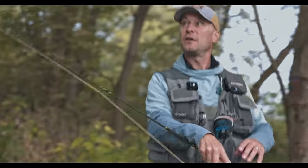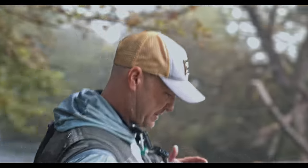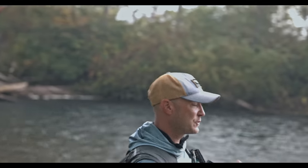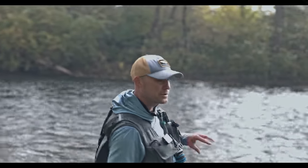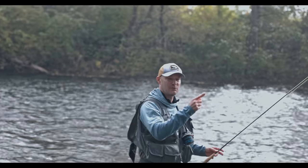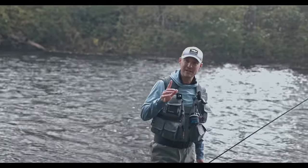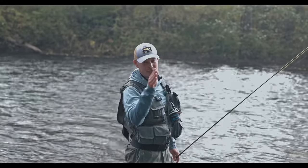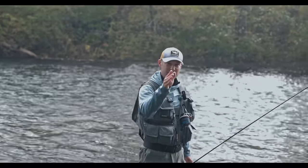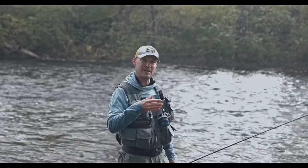A couple more tips on this corner cast. It always comes down to good fundamentals — crisp speed between two points, so the line will do what the rod tip does. Here's a key point to always understand about all fly casting: whatever the rod tip does, the fly line will follow. Then the leader follows, and then the fly follows, if you have enough speed to make all that happen. Make the rod flex, get the power in the system, and you can back cast there.